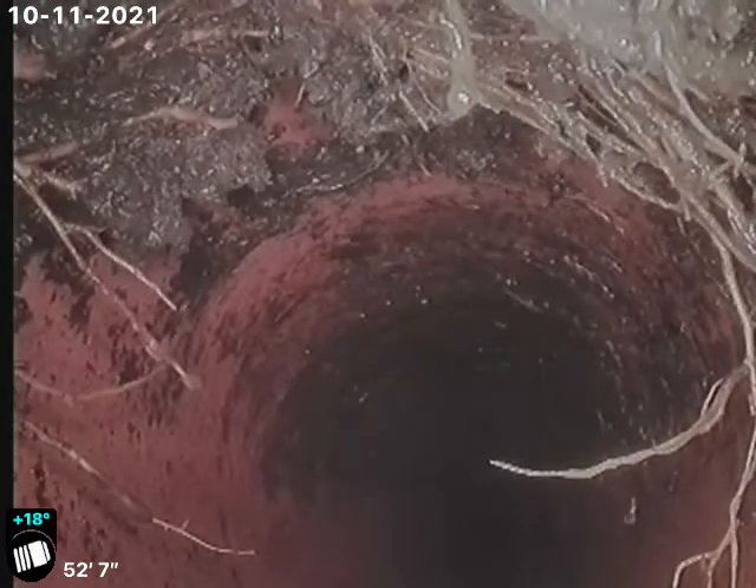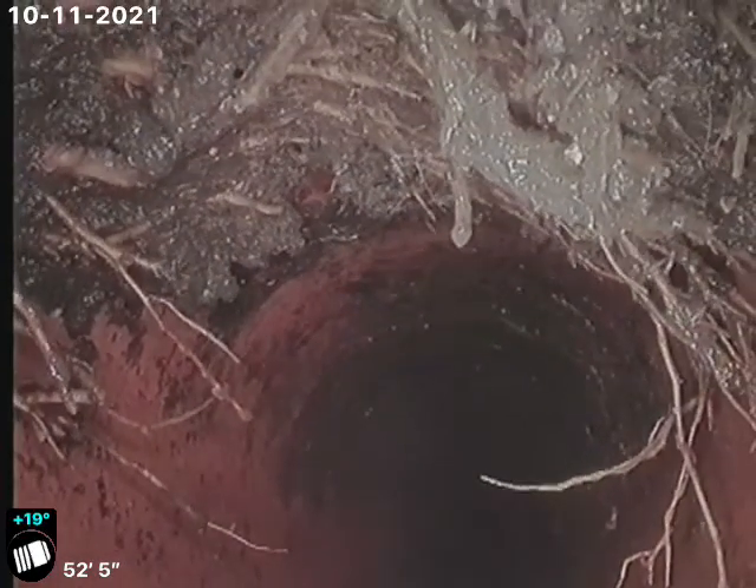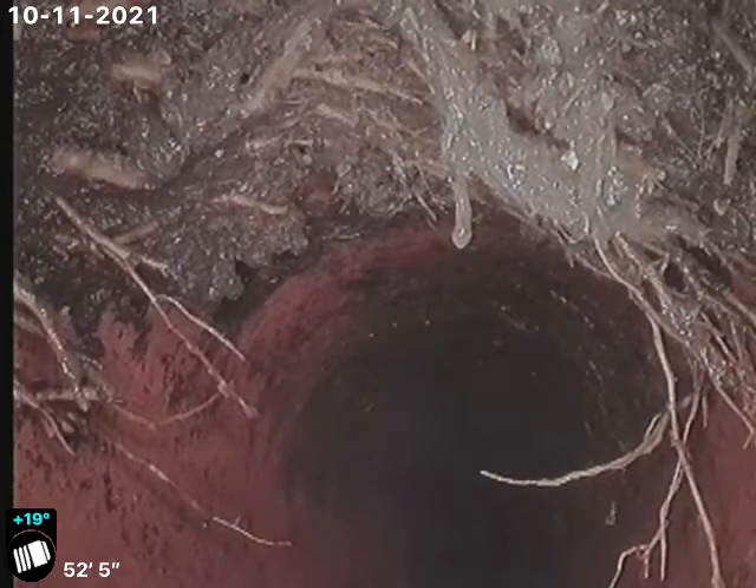You can see right there at the top of the pipe is broken — that's why there's such heavy roots there. You can see the mud on top of the roots.